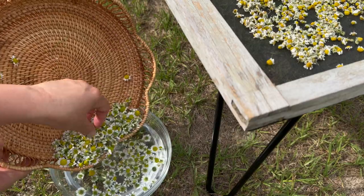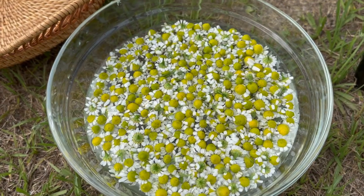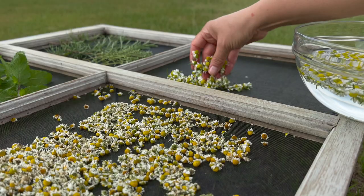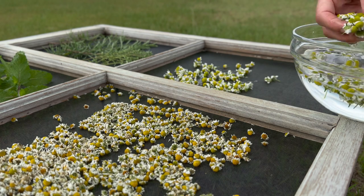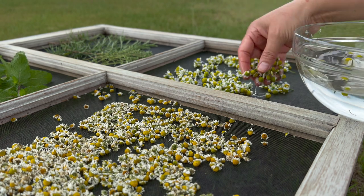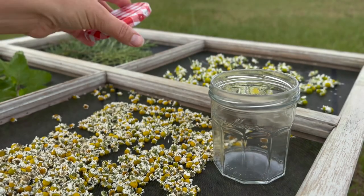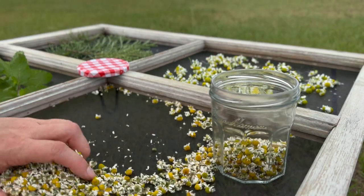Preserving chamomile is as simple as gently rinsing and then leaving it out in the sunlight to dry. Once it has completely dried, it can be stored and used later for chamomile tea. Now that these flowers have dried, they will store well in this glass jar.